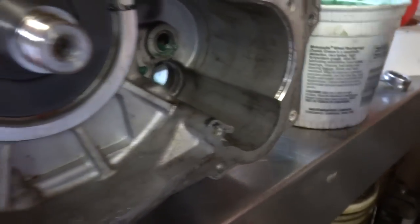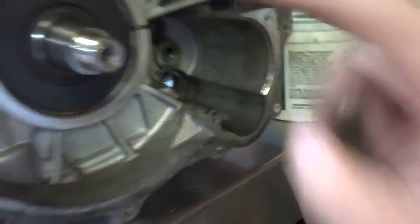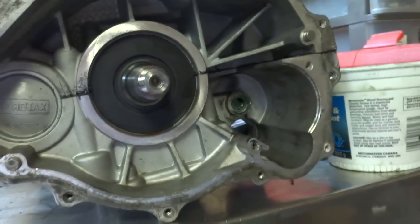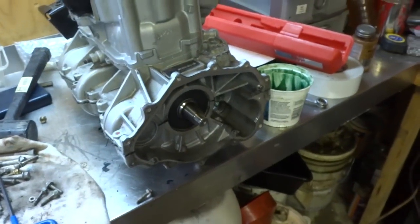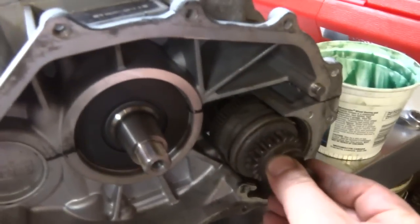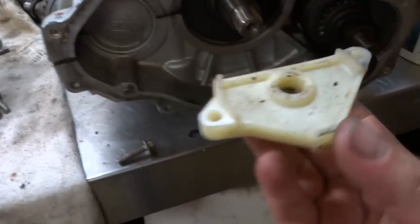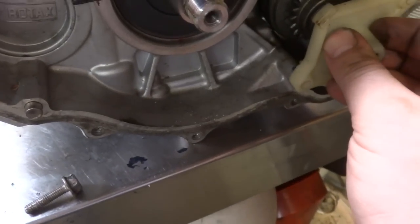I'm going to put some bearing grease in there. There are needle bearings in there — put that starter piece in, then the flywheel, then the magneto cover. Drop the starter in and this sucker will be almost done. There's the starter drive here that goes inside, and you want to make sure your spring is inside — there's a little spring in there — then this piece goes inside and we're gonna tighten her down.